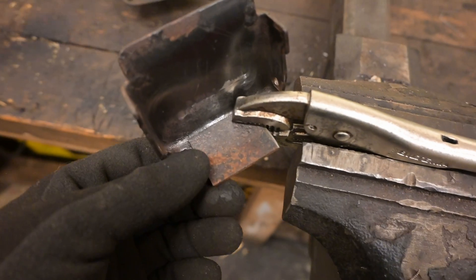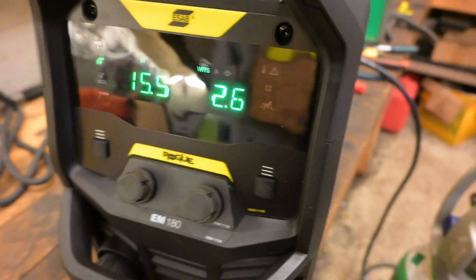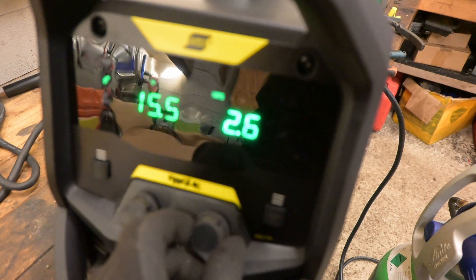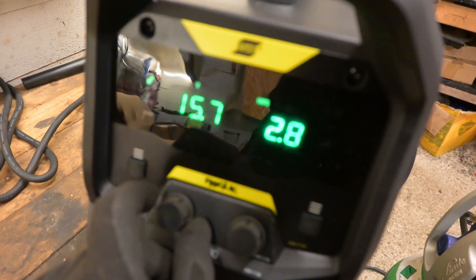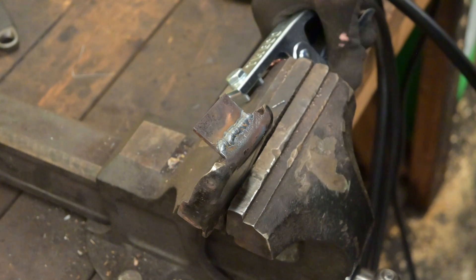Alright, got it propped up here. I'll just tack weld it right along here. I'll try voltage at 15.5 maybe, and wire speed at 2.6. That's not too bad — seems like we're in the ballpark. But we can up the speed a little bit, like 2.8 or 2.9 maybe. Let's try 2.8 and maybe 15.7. Well, I don't think that's terrible for the first time I've ever used this. It's definitely not coming off anyway, so I'm happy with that.